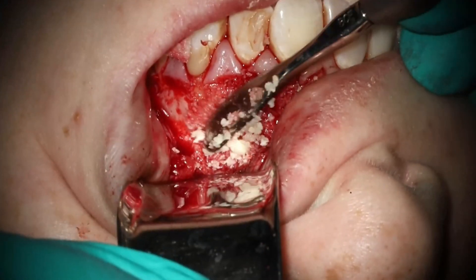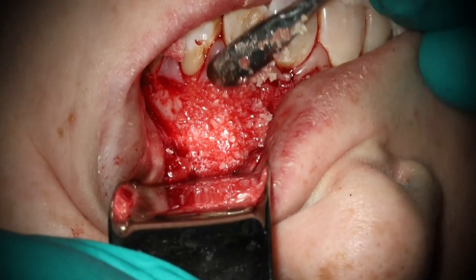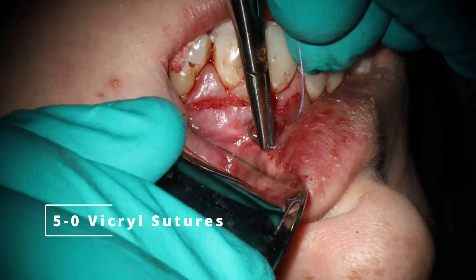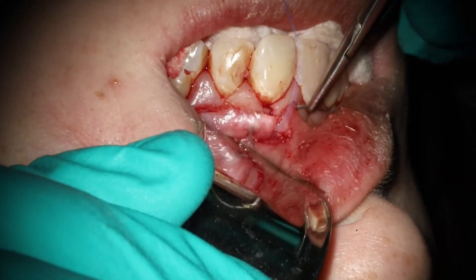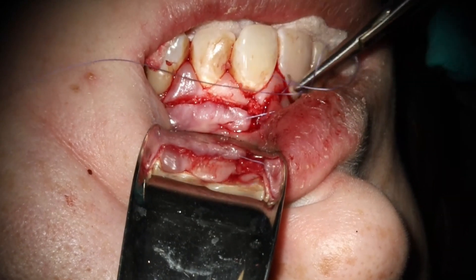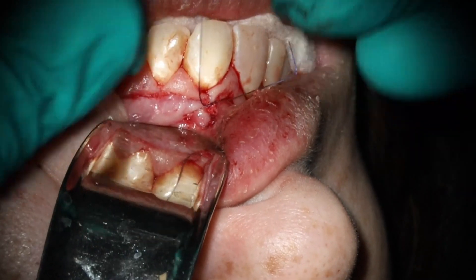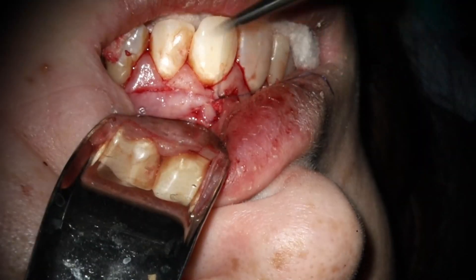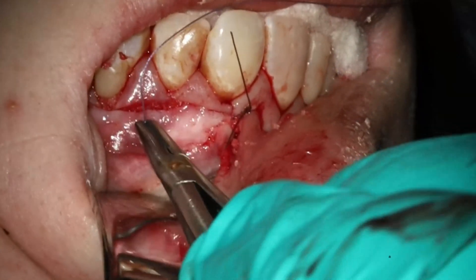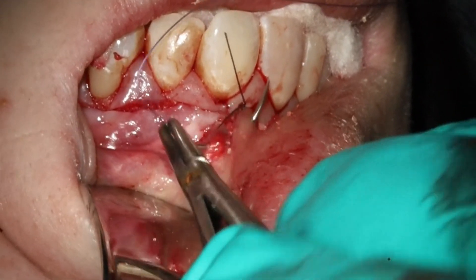One thing I did here was try to cover that root surface as much as possible. Without using a membrane it's probably not going to hold there, but it's going to be better than if I didn't. I used a full CC for this just because the size was so large. At this point we're going to go ahead and get the suturing done. Suturing this is not nearly as easy as the attached gingival flap — this took almost 15 minutes. I did a lot more singles rather than running locking like I would on the vertical.